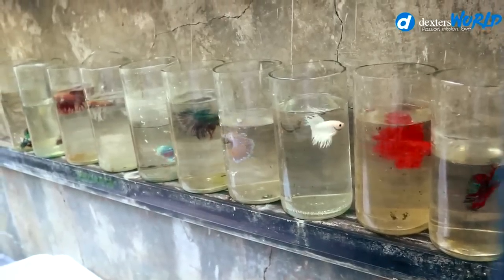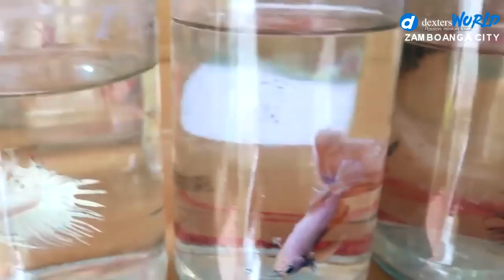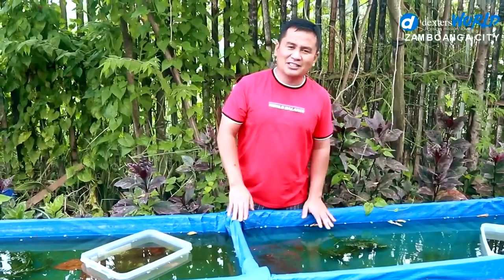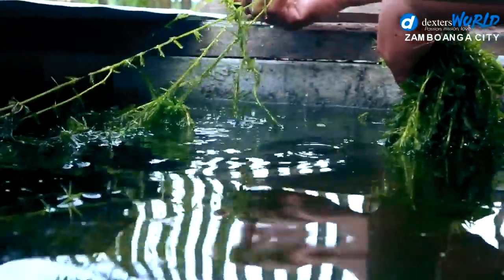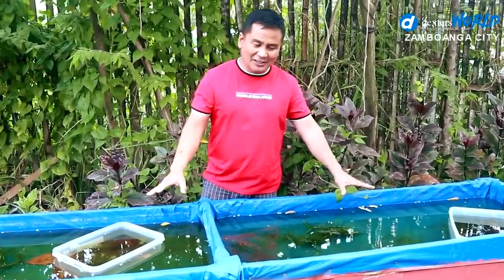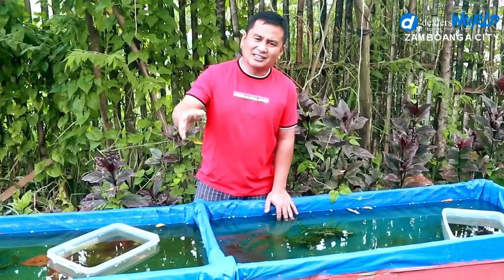The second feeding is complete — we have removed the fathers and they are here, flaring. Today we're going to transfer our betta fish babies to this bigger container. I made preparation 5 days ago about this stock — I gathered some plants and treated this water with the leaves of the Indian almond tree. You can see boxes being placed in here — I allow them to float to ensure the temperatures equalize.